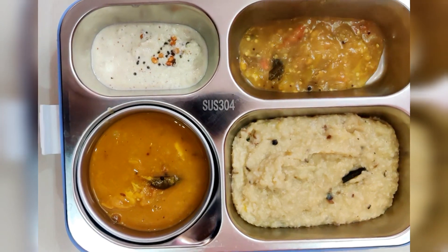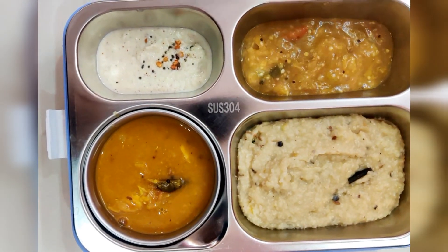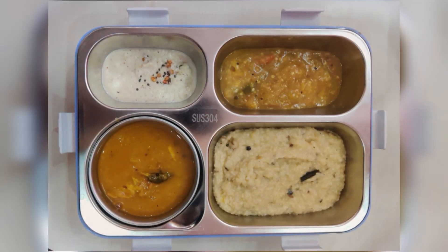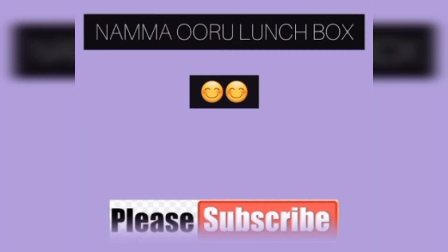This is a great combination with pungal. If you enjoyed this video, please like and share. Subscribe to our channel. Thanks for watching.